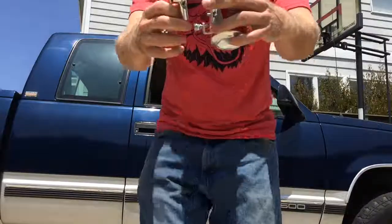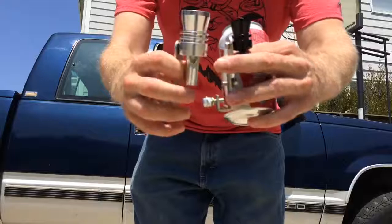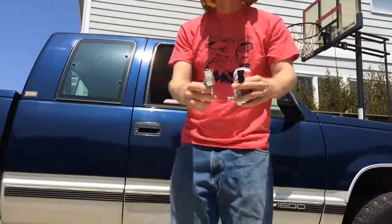Check out the difference — extra-large versus regular. We're going to see if it gives me an extra 200 horsepower. This one puts about 500 horsepower to the rear wheels, so we figure this one's good for miles. Let's put it on and see what happens.